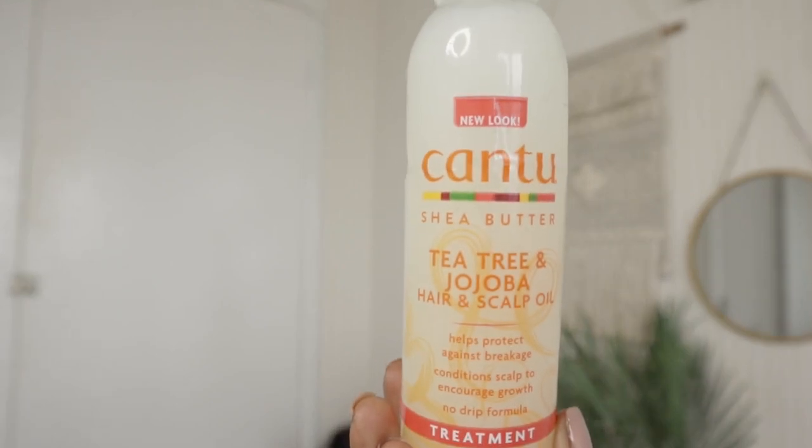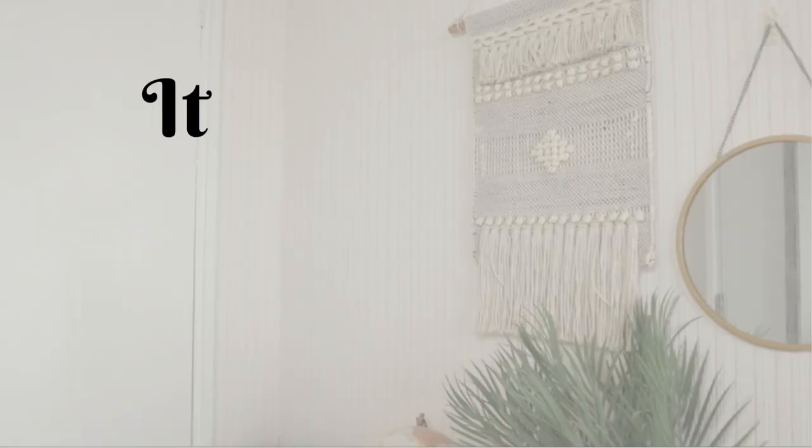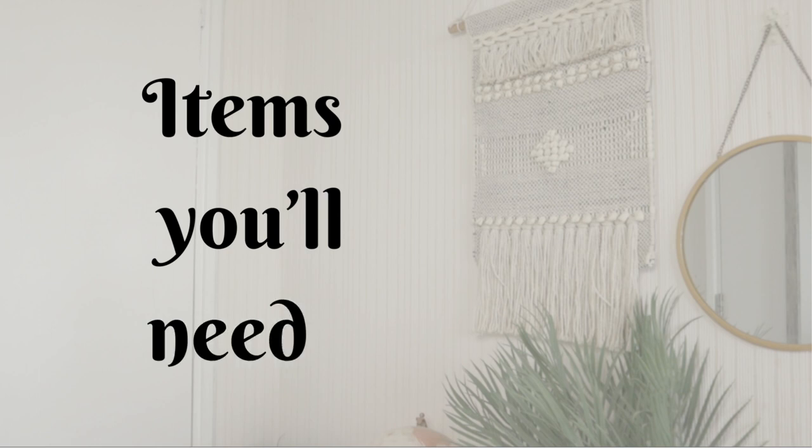Secondly, to treat my scalp, moisturize it, and moisturize my strands, I'm going to be using the Cantu Shea Butter Tea Tree and Jojoba Scalp and Hair Oil. My hair is starting to look and feel a bit dusty because of the product build-up. What you need is your water and a little washcloth or towel just to wipe any residue off.